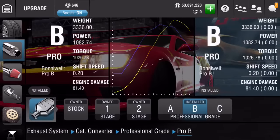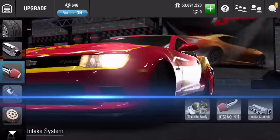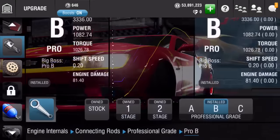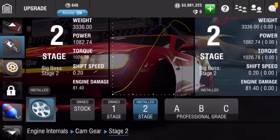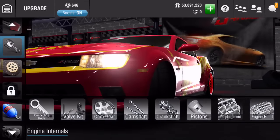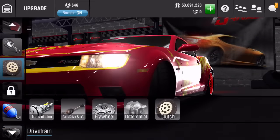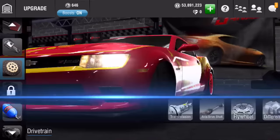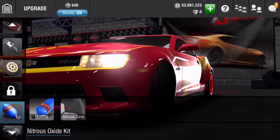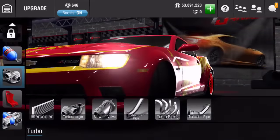The exhaust system — all are B class. Intake kit will be C, C, B. Engine internals will be B, C, stage two, B, B, C, C, A, C. Drivetrain transmission: A, stock, B, C, C. Nitrous oxide kit: A, A. Turbo: C, C.